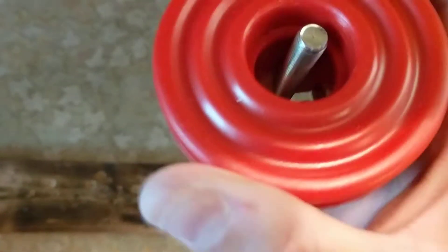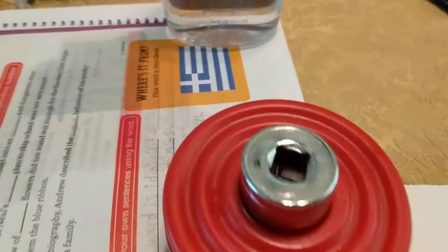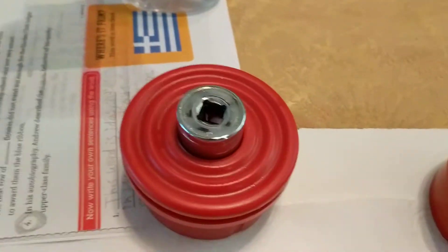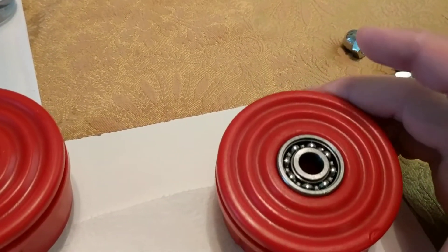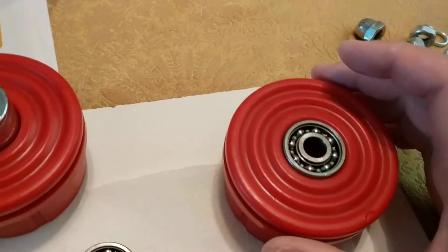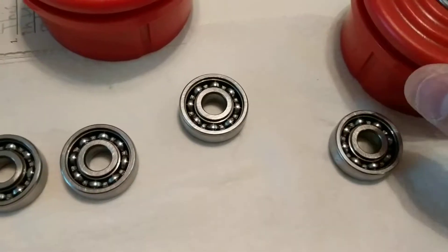I took a two-by-four on the ground, took the rod, lifted it up, and just let it drop while pushing down on the red thing to pop the bearings out. This is important — if you don't do it similar to this, you will end up destroying your bearings. I'm lucky I didn't destroy them.